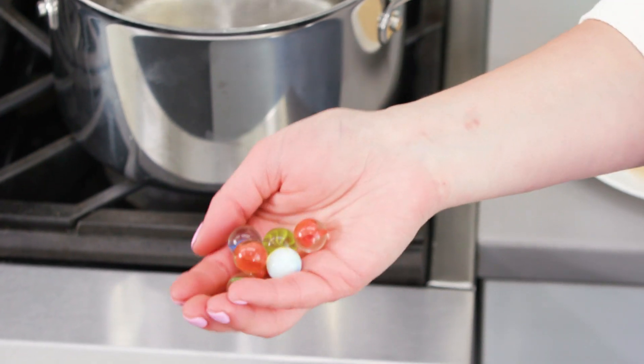All you need to do is, after you fill up the bottom of your double boiler with water, add a few glass marbles to the water.